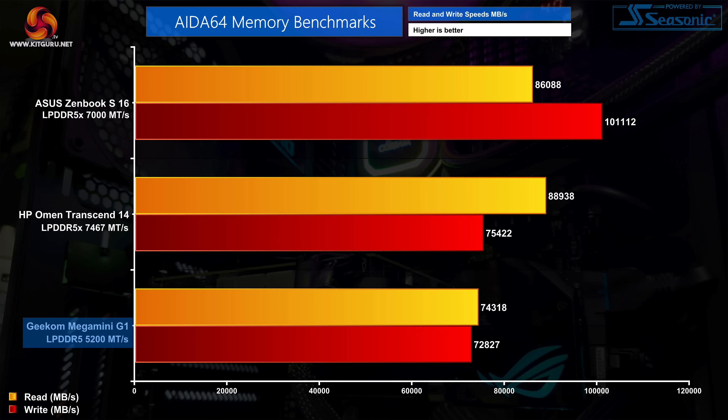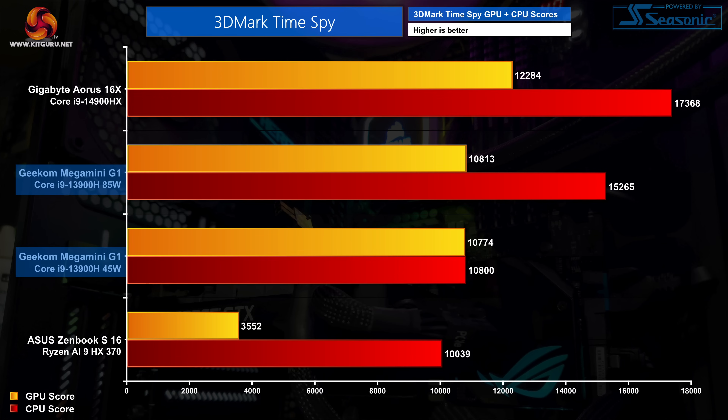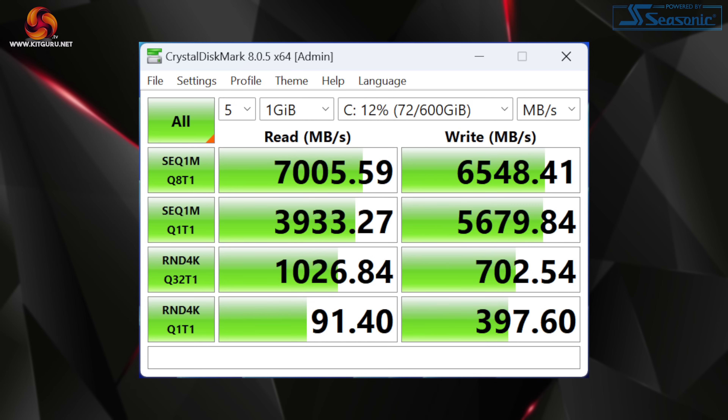By sticking with Raptor Lake and its relatively slow memory limitations compared to newer systems, the Mega Mini G1 doesn't offer the fastest memory speeds, with read and write speeds coming in just over 70,000 MB/s. By comparison, LPDDR5X systems can get closer to 90,000 or even 100,000 MB/s. In PC Mark 10, results are about as expected, though the performance mode makes a bigger difference here, bumping the overall score up by 26% compared to normal mode. In 3DMark Time Spy, the graphics score is set by the RTX 4060 and doesn't change with power mode, but there was a sizeable increase to the CPU score in performance mode. Crystal Disk Mark results are as expected for a Gen 4 drive, topping out at about 7 GB/s read and 6.5 GB/s write.